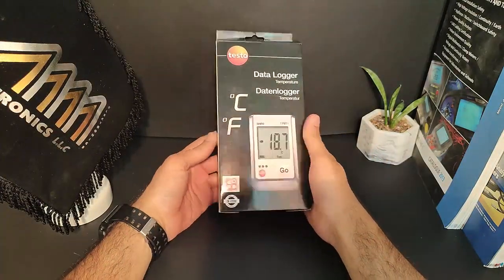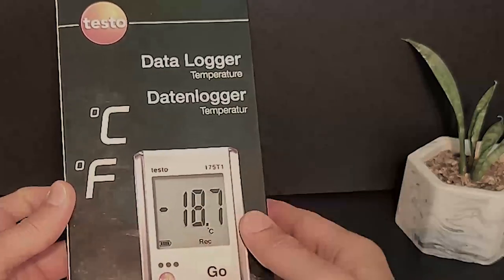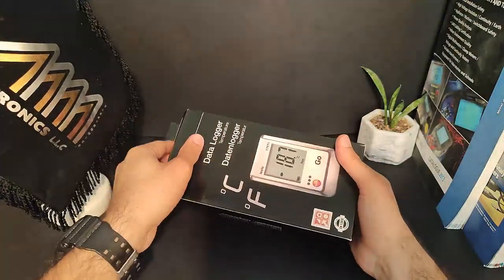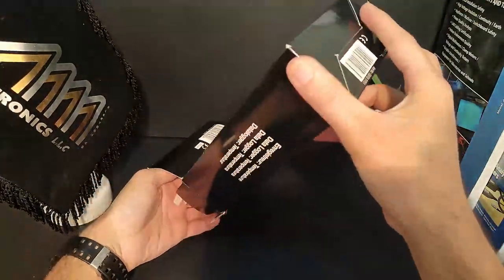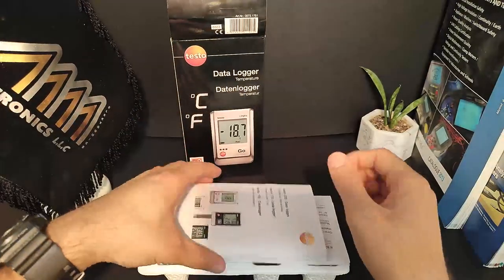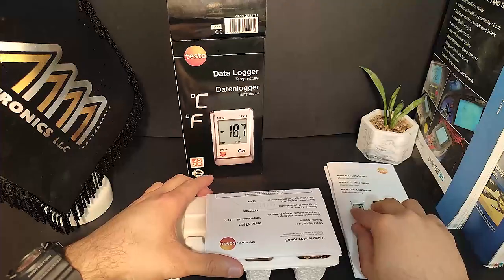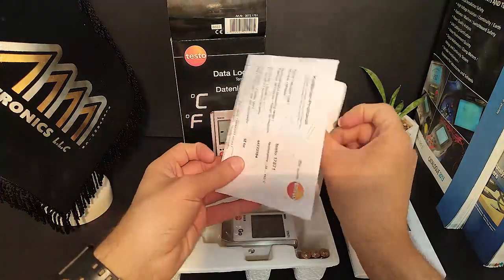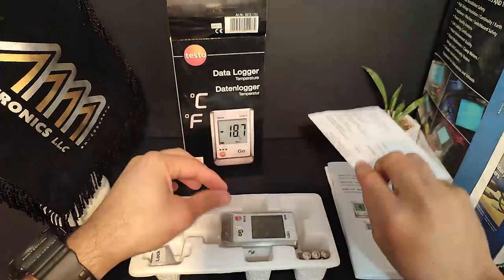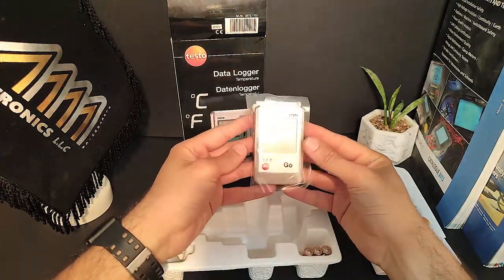Welcome to our unboxing video for the Testo 175 T1 Set Temperature Logger Set. Let's take a closer look at what's inside the box. Here we have the User Manual with different languages and Calibration Certificate, the Temperature Logger itself, and the Wall Bracket.